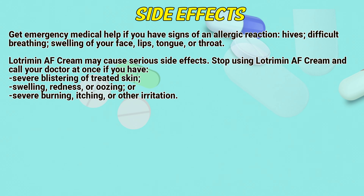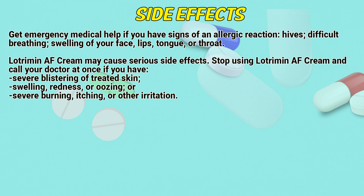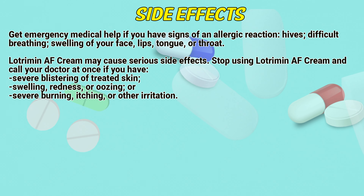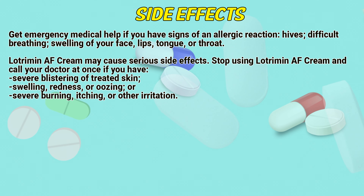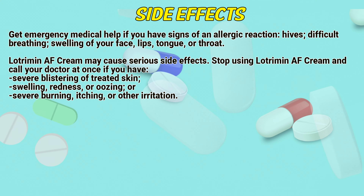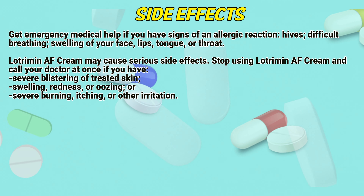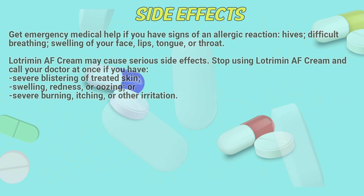Side effects: Get emergency medical help if you have signs of an allergic reaction: hives, difficult breathing, swelling of your face, lips, tongue, or throat. Lotrimin AF cream may cause serious side effects. Stop using Lotrimin AF cream and call a doctor at once if you have severe blistering of treated skin, swelling, redness, or oozing, or severe burning, itching, or other irritation.